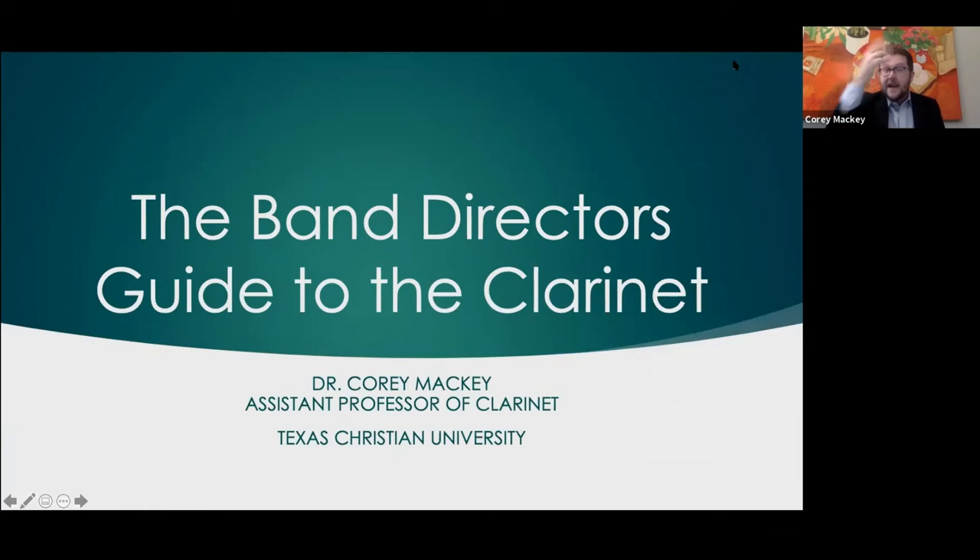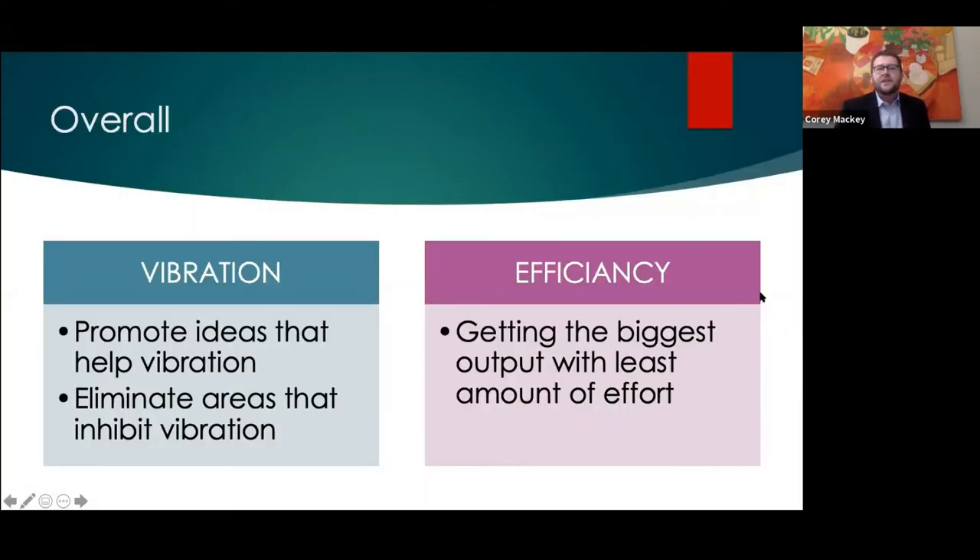As the advertising said, 'The Band Director's Guide to the Clarinet: Everything You Wanted to Know About Teaching the Clarinet in One Hour.' We're not going to touch on everything, but we're going to do our darndest. The two things we're going to talk about most are vibration — promoting things that help the reed vibrate — and eliminating things that get in the way of that vibration.